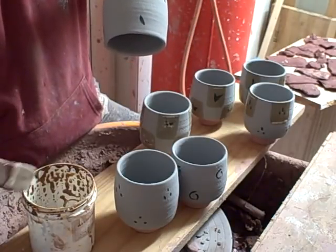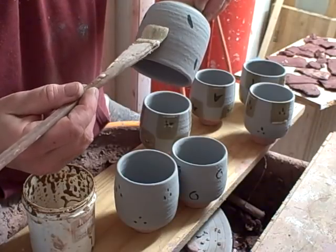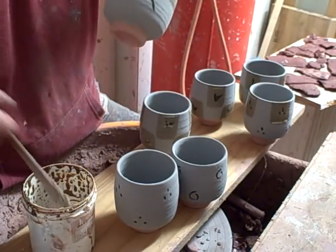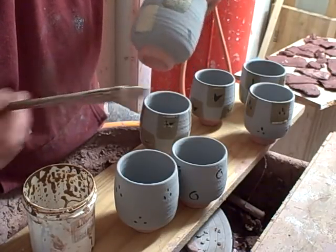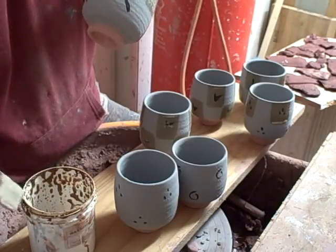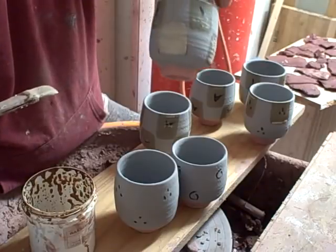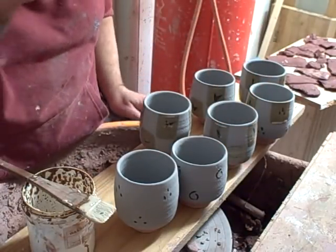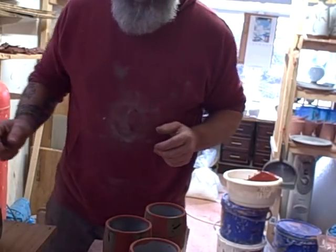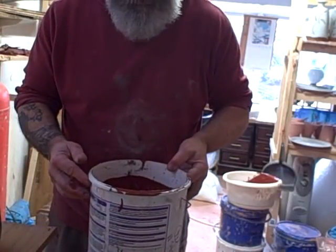Some of these will be going on the Etsy shop I've got now, which is going quite well — there'll be a link to the Etsy shop in the description below. Right, I'll finish these two off in a second and then we'll get on to the glaze dipping. As promised, I'm just going to show you how I dip these pots — it's khaki glaze mixed up with red temeku.